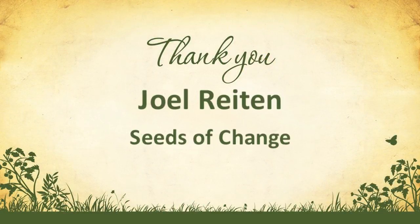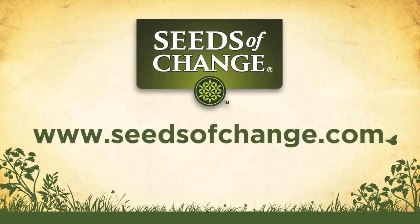For more great organic gardening tips, visit SeedsOfChange.com.